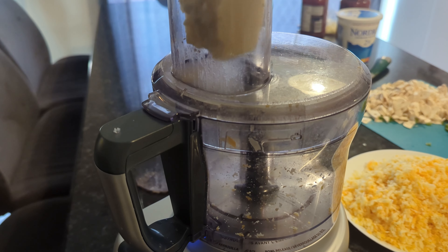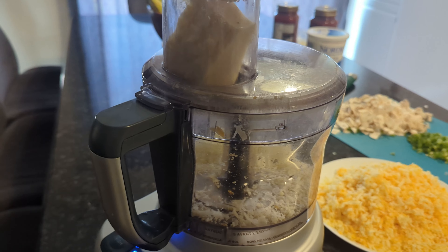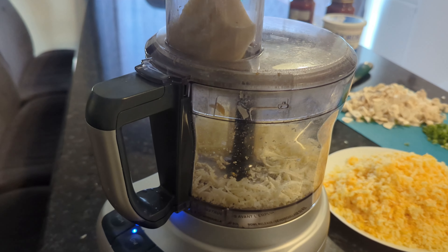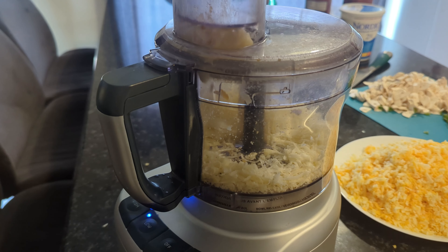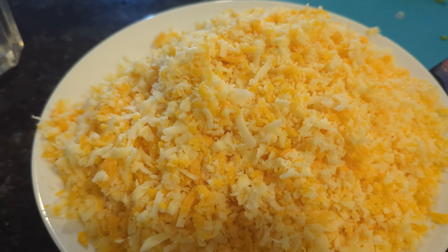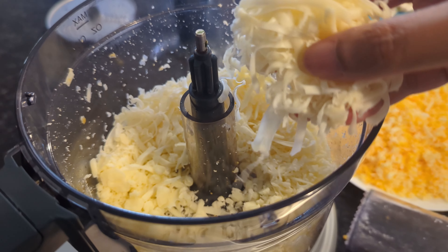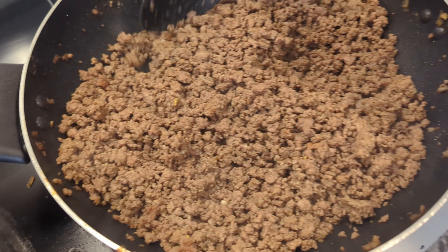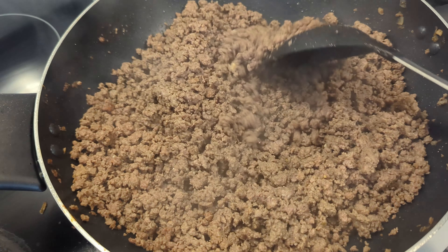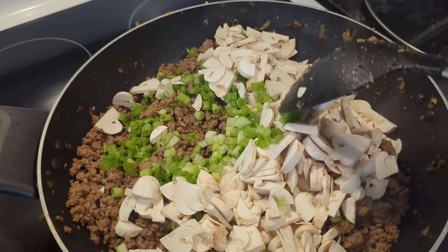I just wanted to quickly show you guys how I prepared for Eid on Chand Raat, the night before Eid. Here I'm making lasagna because my family asked me to — my brothers love my lasagna. I got this food processor a few weeks ago and it makes shredding cheese so much easier. Then I cooked up some ground beef; sometimes I use chicken, sometimes beef.